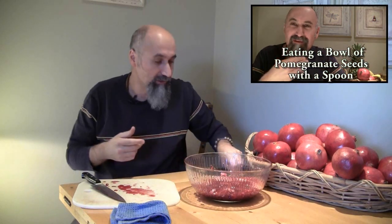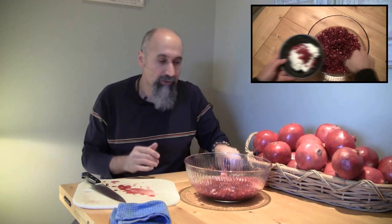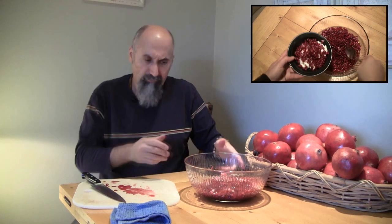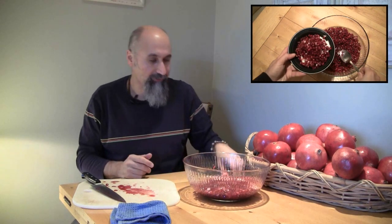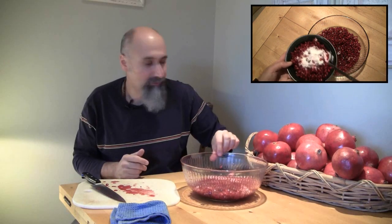One of the best ways you can eat the seeds is just straight up with a spoon — take a little bowl. This goes amazing with yogurt, just straight up white yogurt. Fantastic with yogurt. You can add different fruits or throw it in shakes or whatever you want.